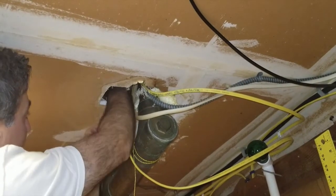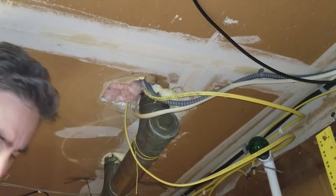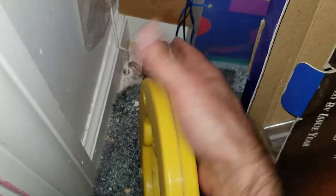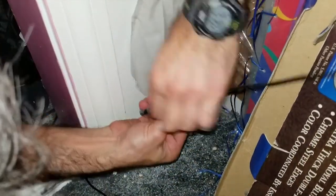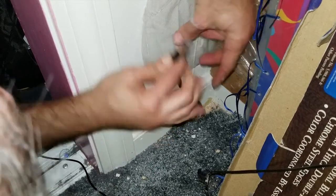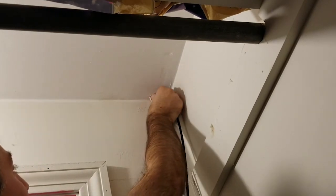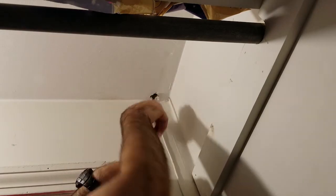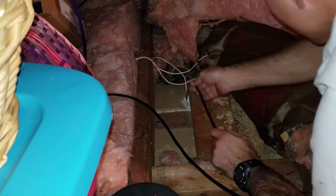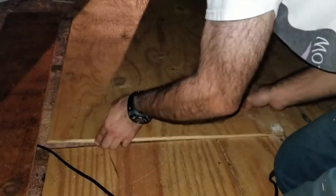A quick trip to the attic freed it up. Using a fish tape, I pulled the ethernet cable from the garage into the closet. That hole probably could have been a little bit bigger — but got it. Time to feed the connector into the attic, and then venture into the attic and pull it all the way through. I can now make the final run by redressing the insulation, feeding the cable under the plywood and through the hole.